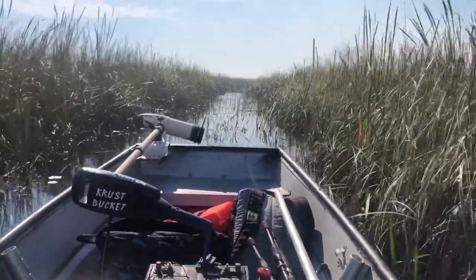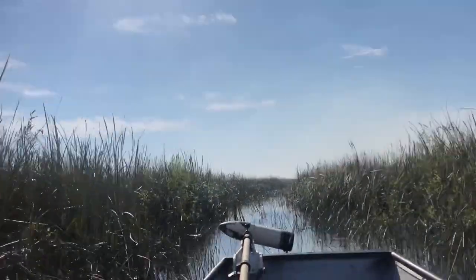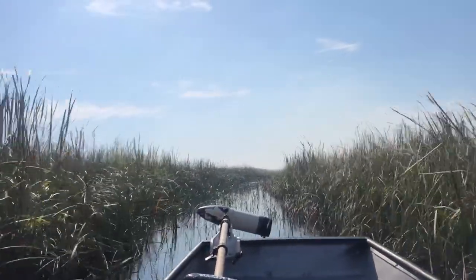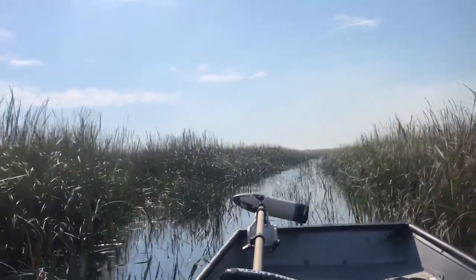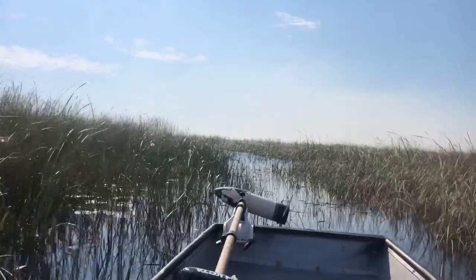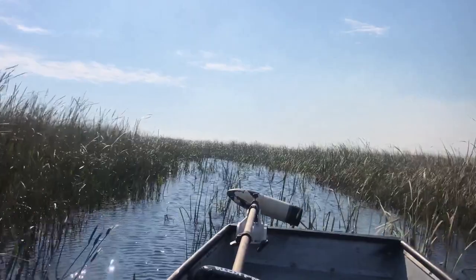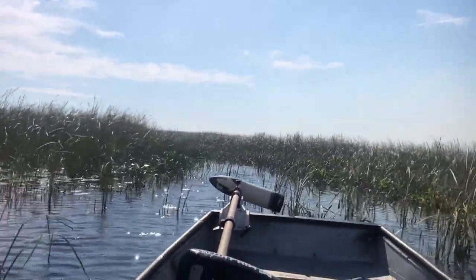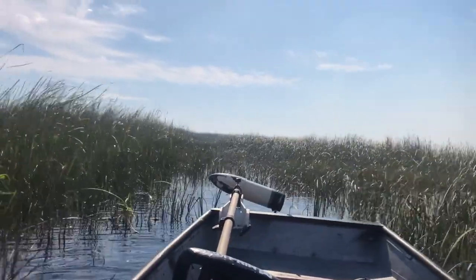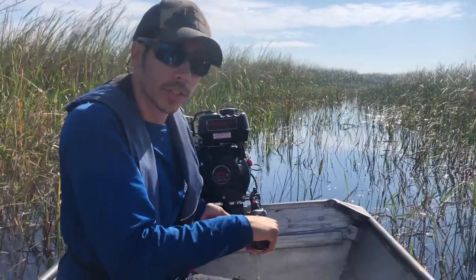It might get a little overgrown here, but we should be fine. Looks like we've hit a dead end, unfortunately — looks like we're going to have to turn back.